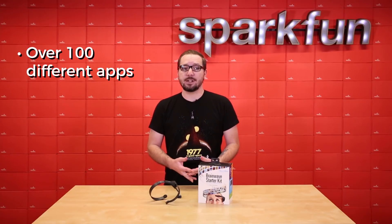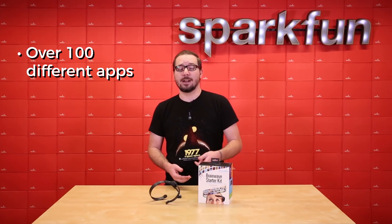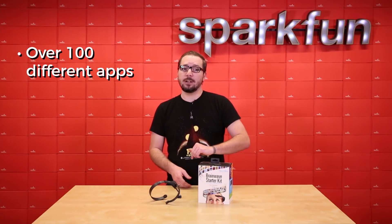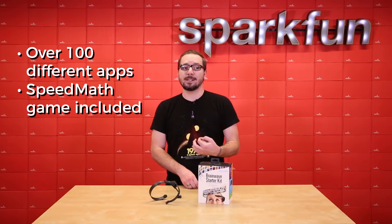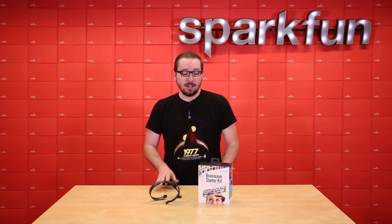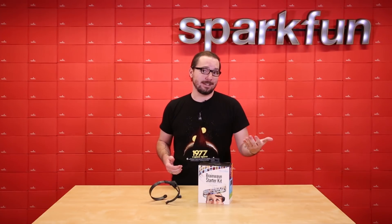There are over 100 brain training and educational apps, as well as development tools provided through Neurosky, the iOS and Android stores. The BrainWave Starter Kit that the MindWave is included in also comes packed with a speed math game to help train your arithmetic skills to be more precise and efficient with math. Needless to say, this headset is an excellent introduction to the world of brain-computer interfaces.